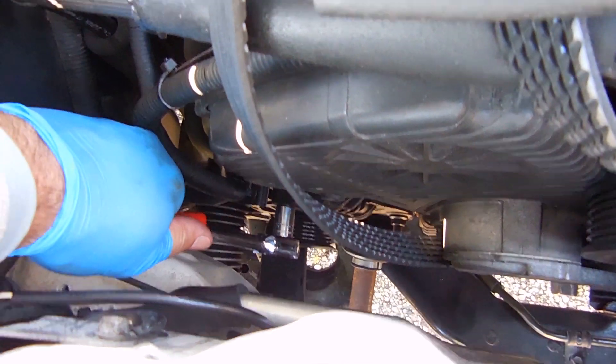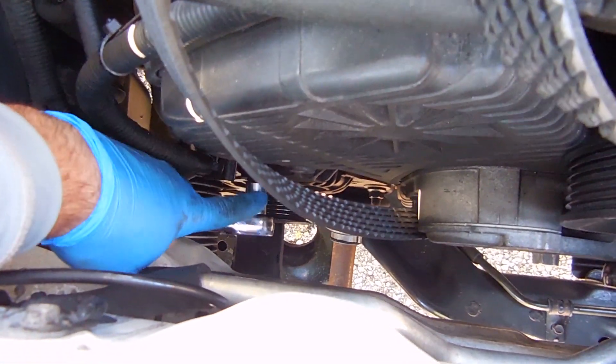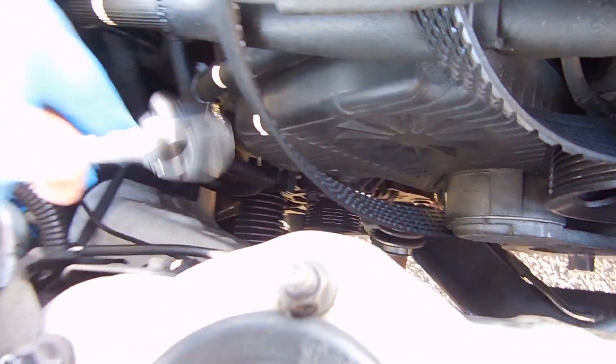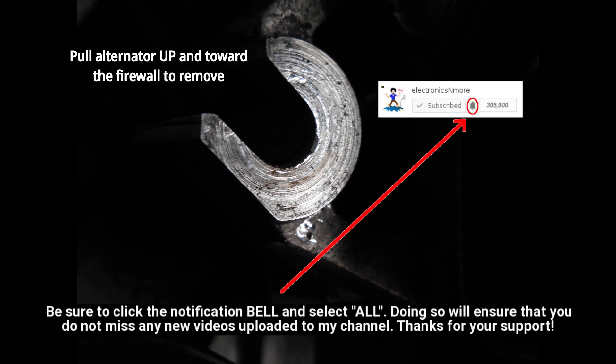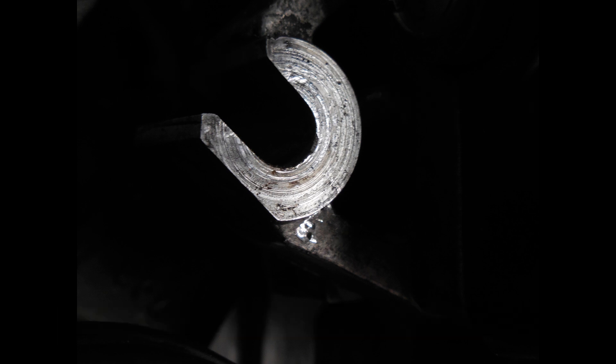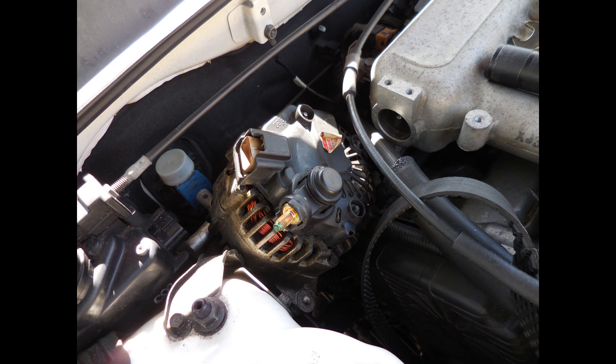Next, loosen and completely remove the upper bolt on the alternator. Once you have that bolt removed, the entire alternator is going to want to drop down, but you're going to have to pull up on the alternator and towards the firewall to remove it. As you can see in this image, the mounting point has an opening that allows you to slide the alternator out with the bolt in place. The alternator has been completely removed from the mounting point and the bolt has also been removed. The alternator will not fit through the opening from below — you're going to have to reach way down into the engine compartment and lift it all the way up through the top.